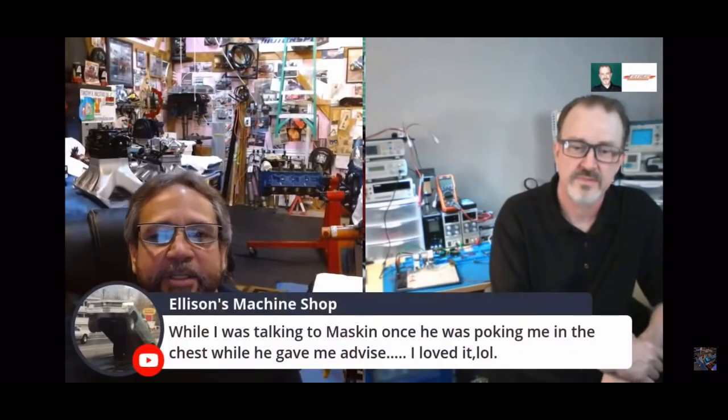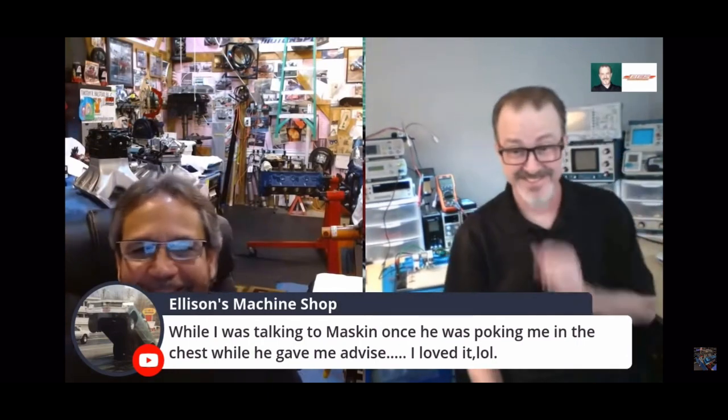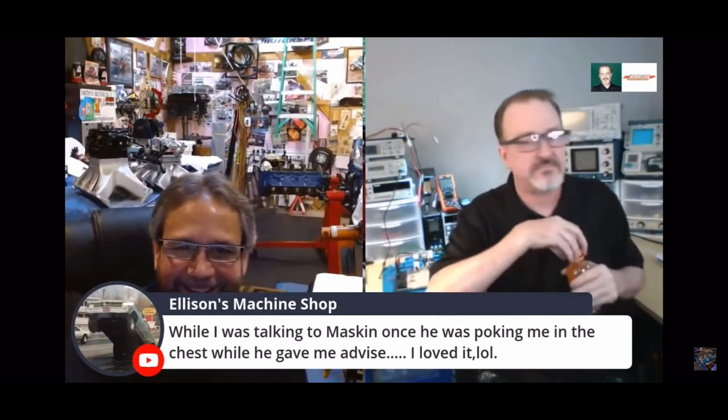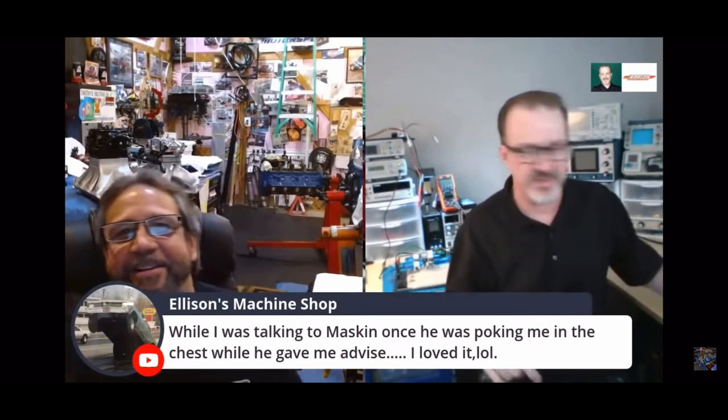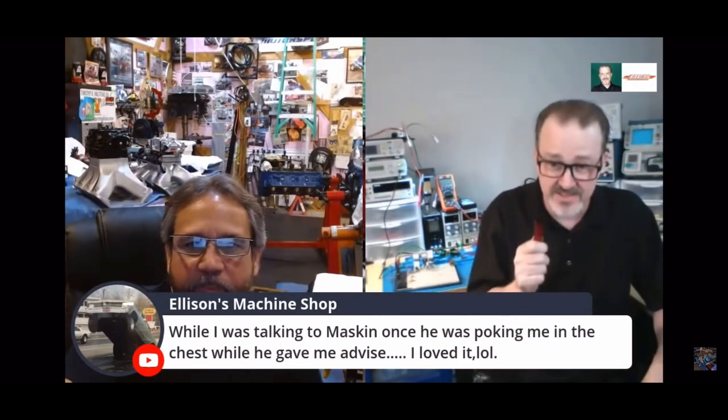This is Ken Ellison from Ellison's Machine Shop. He's rebuilding the six-cylinder Cleveland. That's Richard — he has a first name for a reason. I have always liked Richard. He's very intelligent, and his racing career shows that.